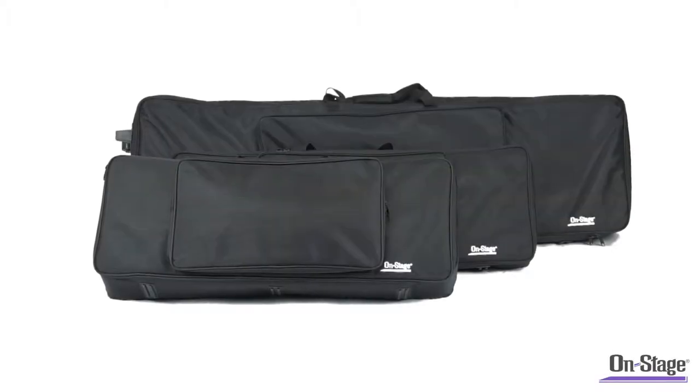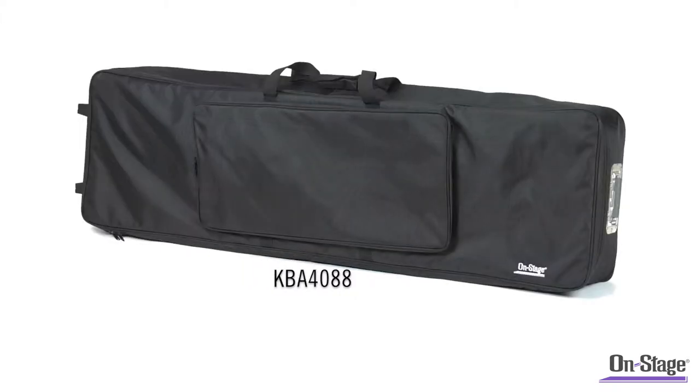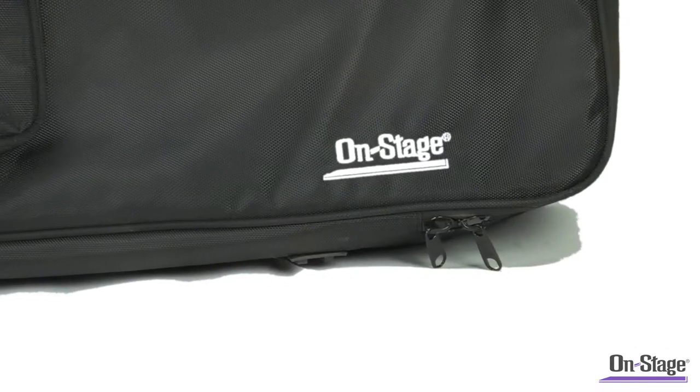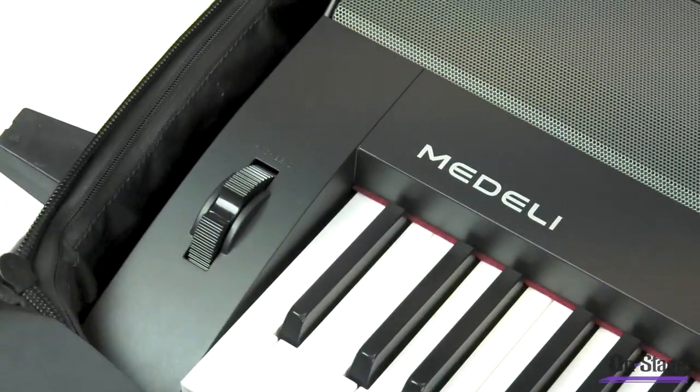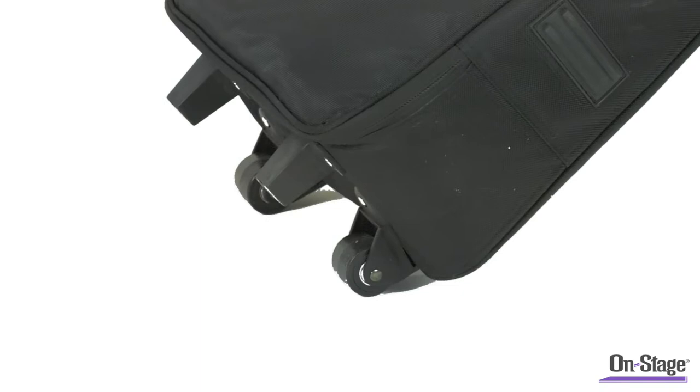The 4000 Series Keyboard Bags, featuring three popular sizes: 49 key, 61 key, and 88 key. This line of keyboard bags is a great place to start for players looking for a combination of protection, ease of transport, and affordability.